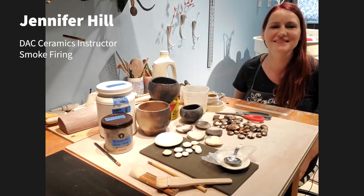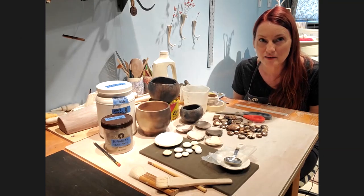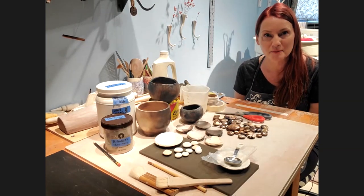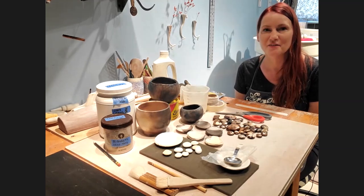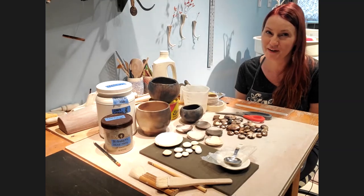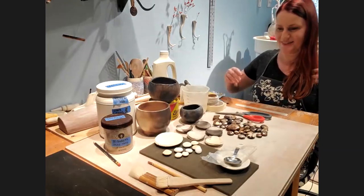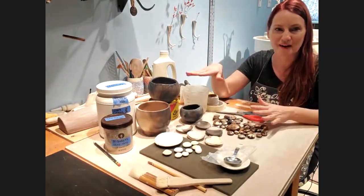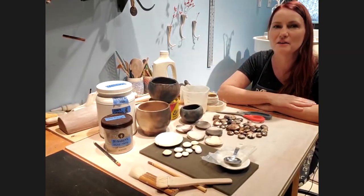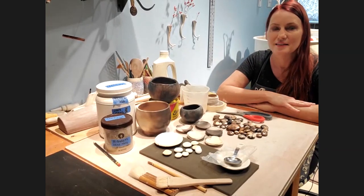Thank you Sarah. Do not try this at home even if I look like I'm at home. It's really something you should learn with a professional potter first even though it's a very simple process — you're dealing with fire so always be careful. I have some pieces here that are smoke fired and some that have yet to be. I'm going to tell you about not only the firing itself but how I prepare for it.